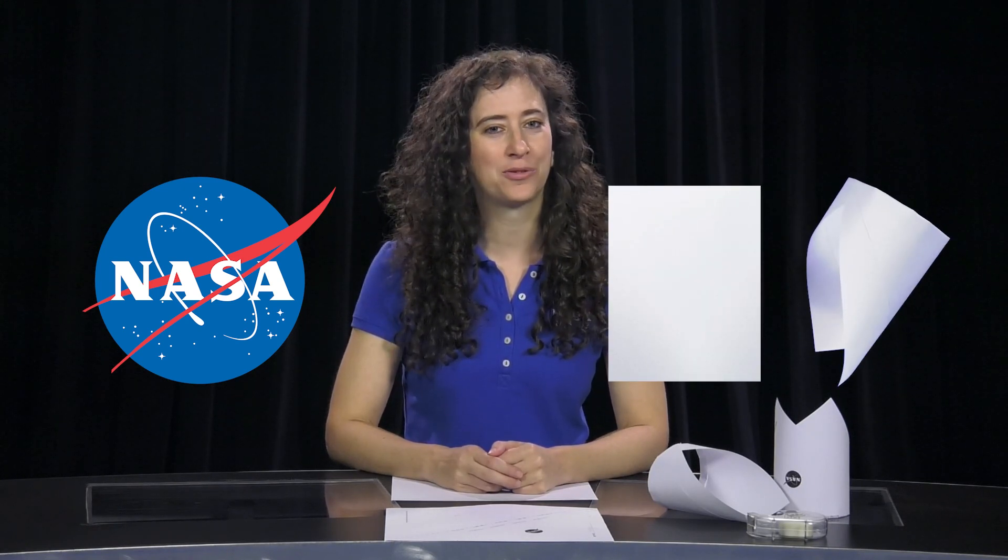NASA challenges you to use engineering design principles to turn a piece of paper into an experimental wing for a new type of aircraft designed to be more economical and efficient than today's airliners. Are you ready?